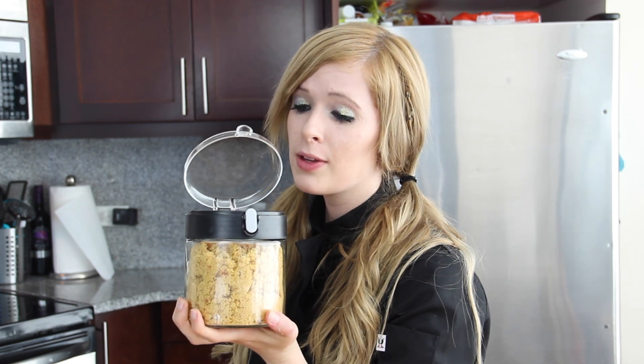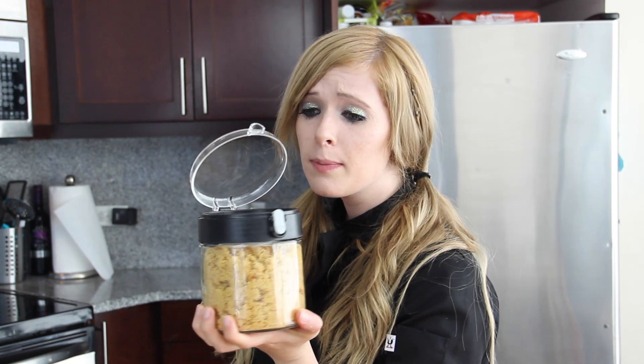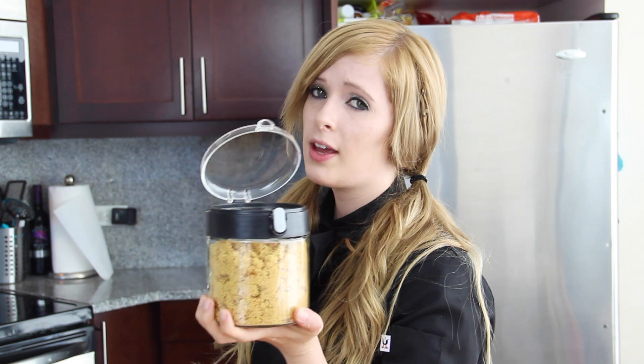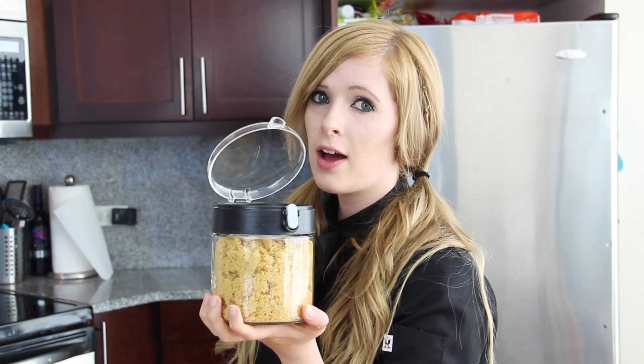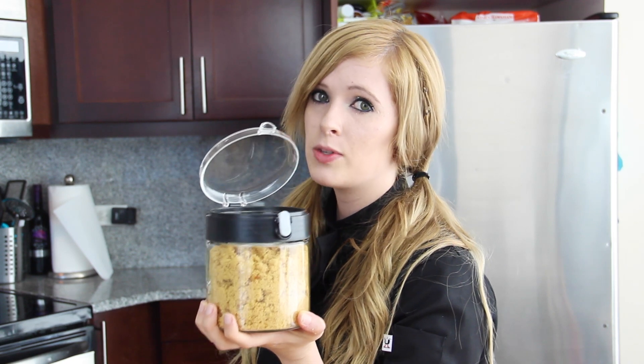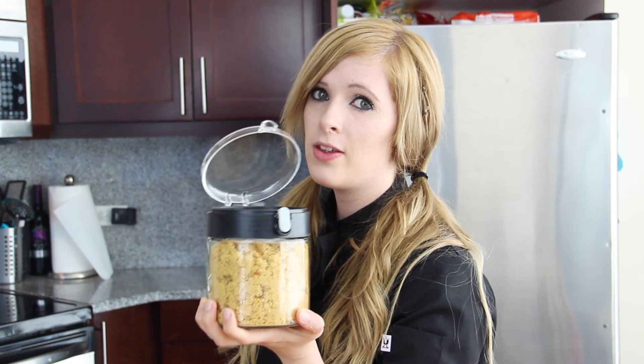This is absolutely perfect. I really hope you try this — it's super cheap and you can make as much as you want. Also, if it dries out in the future, put a piece of bread on top and it will moisten it back up, but remove the bread the same day.